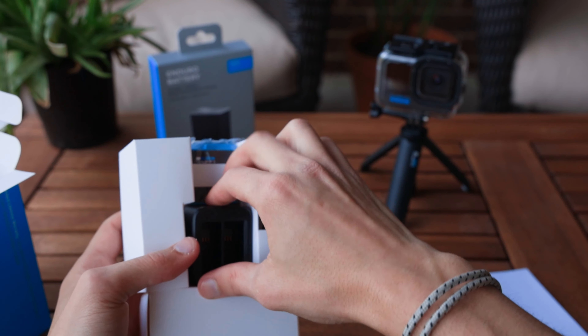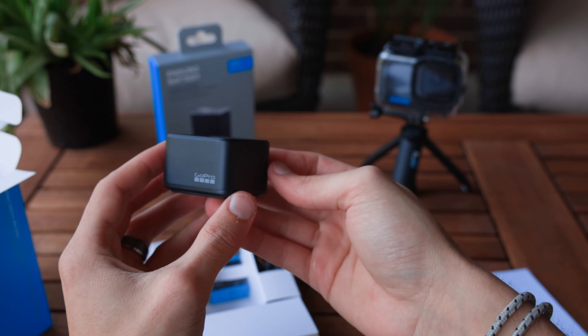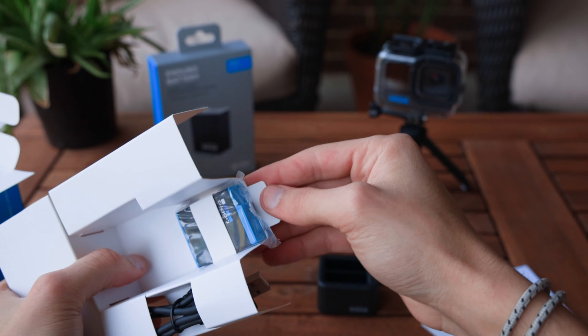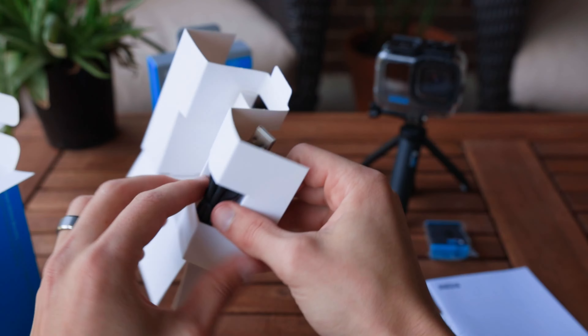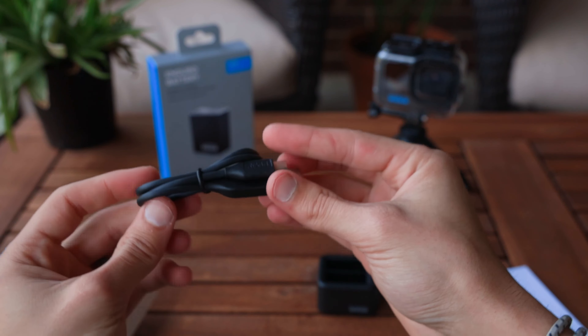In the box, we have the charger itself. One of my favorite things about GoPro is every item feels really high quality, and this is no exception. Now, if you're a GoPro subscriber, this costs $39, and it's $49 standard. Also in the pack, this one comes with a spare battery — though I don't know if it's necessarily free.